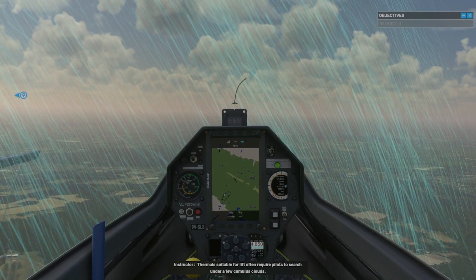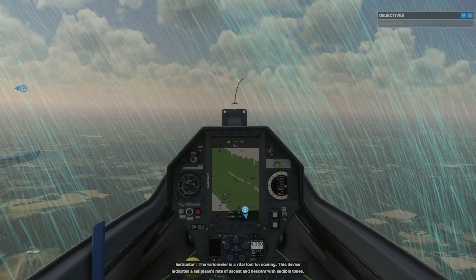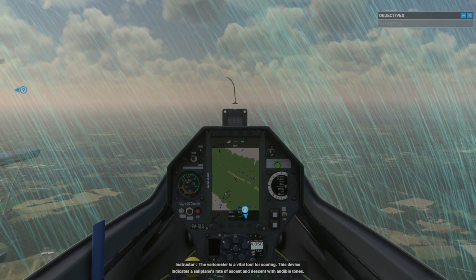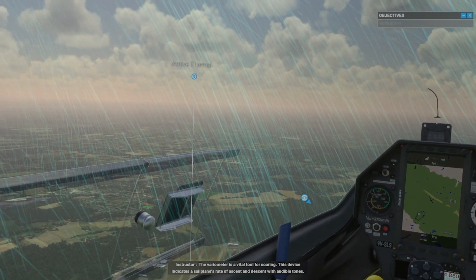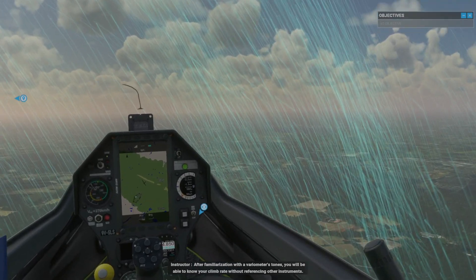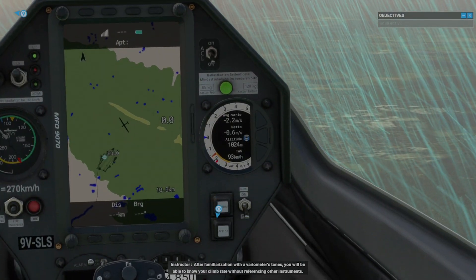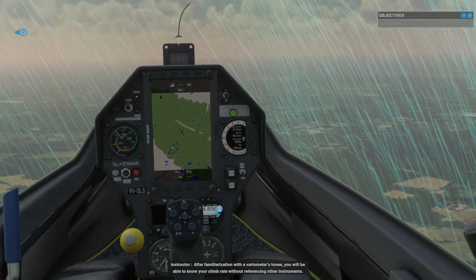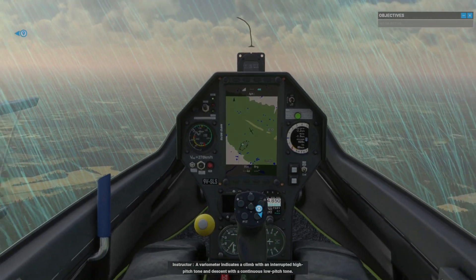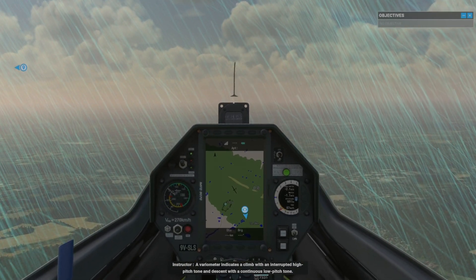The variometer is a vital tool for soaring. This device indicates a sailplane's rate of ascent and descent with audible tones. After familiarization with the variometer's tones, you'll be able to know your climb rate without referencing other instruments. A variometer indicates a climb with an interrupted high-pitched tone and descent with a continuous low-pitched tone.